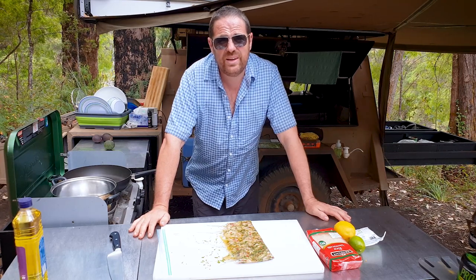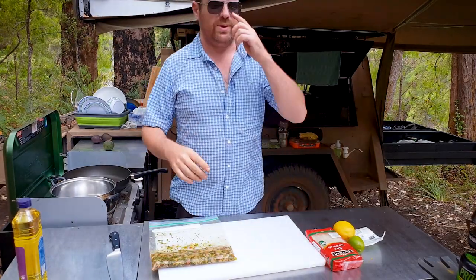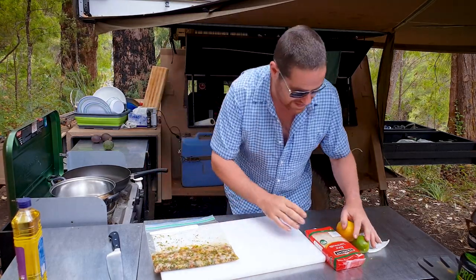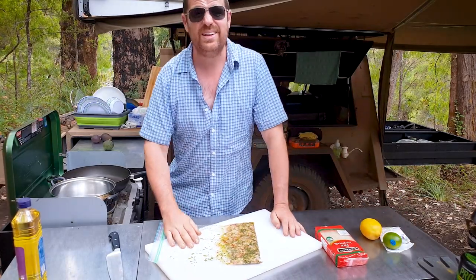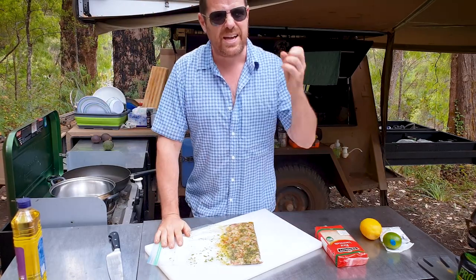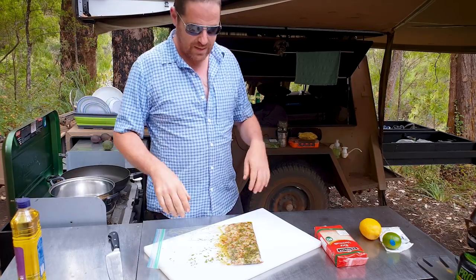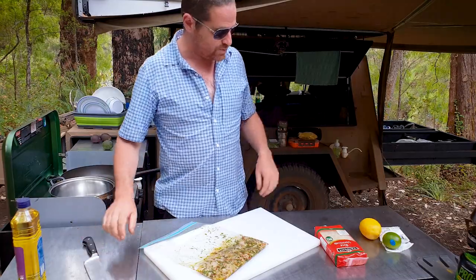I reckon we'll be eating Thai style marron. Basically what I'm doing is destroying the flavour of the marron — well, enhancing. The best way to do marron is just butter and marron if you really want to taste it. You can add garlic and a bit more, but with this we're destroying it a bit — though we're going to hold the texture and hopefully a little bit of the marron flavour still comes through.